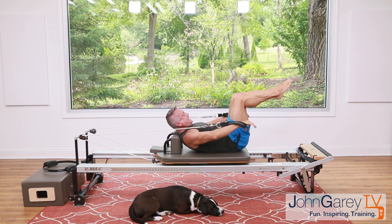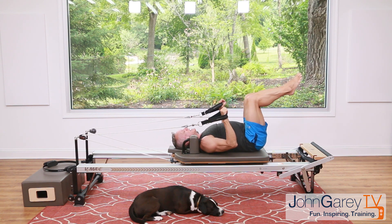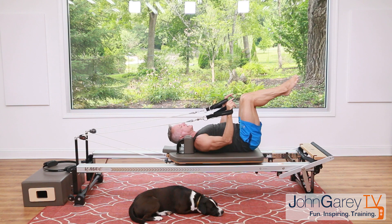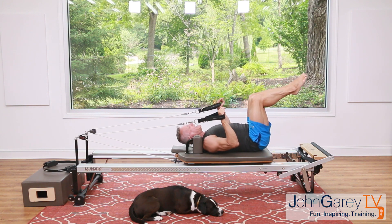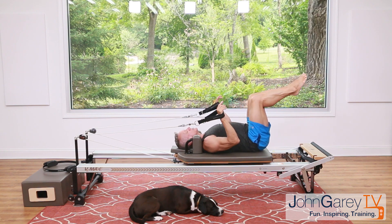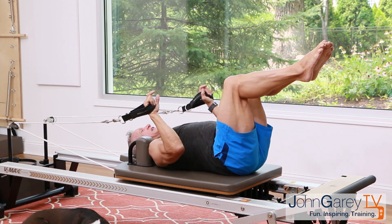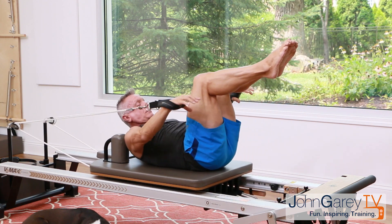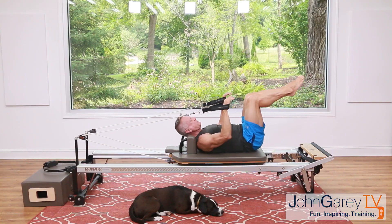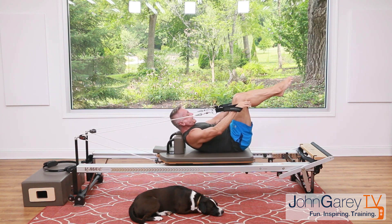Breathe in, then as you exhale extend the elbows and come up into a hundred start position, then lower back down. As you come up, your eye level drops to the horizon; as you lower back your head goes all the way down. Exhale to come up, inhale to lower back down. I'm straightening the arms but really using my abs to do most of the work — flexing up and sliding my ribs toward my hips.